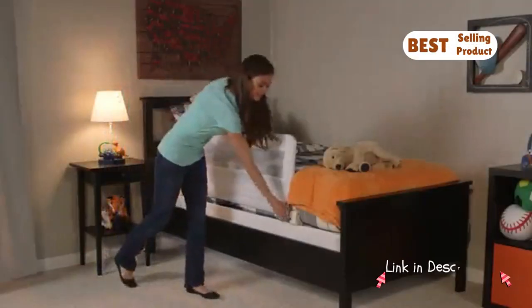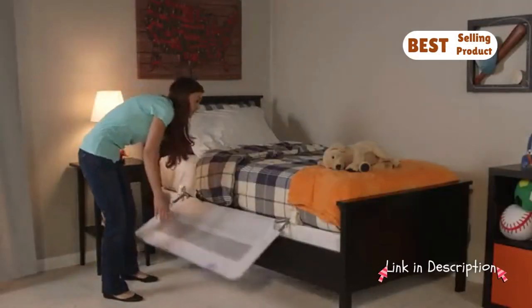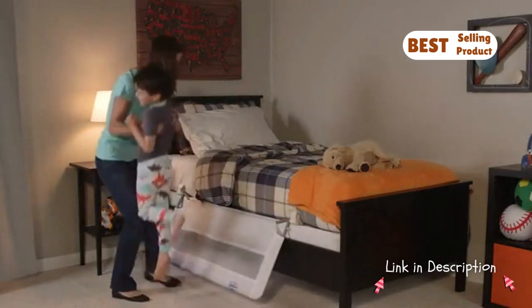The Regalo Swingdown Bed Rail is your solution for a durable, protective bed rail that provides safety and convenience.